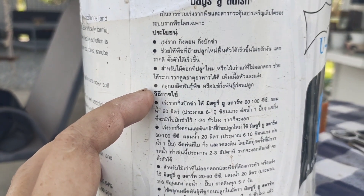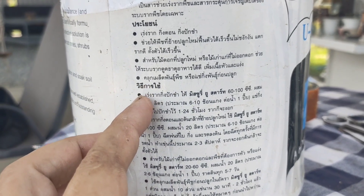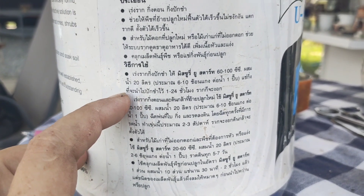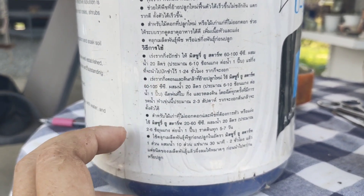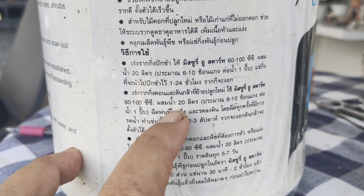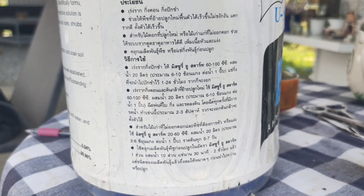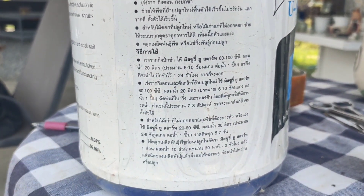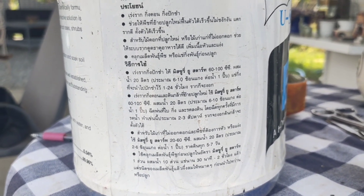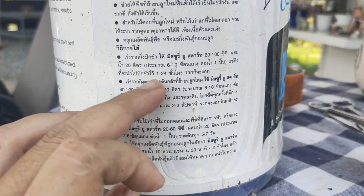For the ratio, many sources say 60 to 100 CC per 20 liters of water. But for me, it's very easy — I never strictly follow that ratio. I use my feeling. I would like to tell you: please don't be too serious about the ratio. You can use more or less than this — no problem. It's up to you, your plant, and your climate. If your climate is very hot, you can use it more often, maybe every 10 to 20 days.